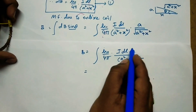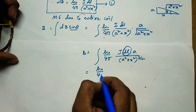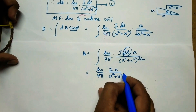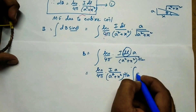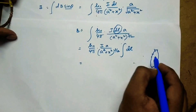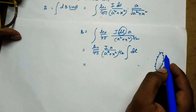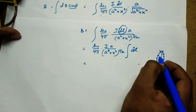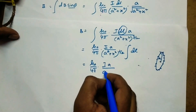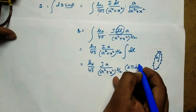All constants are written outside the integration, so only dl remains inside. B equals mu0 by 4pi times i times a by (a squared plus x squared) to the power of 3 by 2, times integral dl. The integral of dl over all small elements gives the entire circumference of the circular coil, which equals 2 pi a. So we write mu0 by 4pi times i times a by (a squared plus x squared) to the power 3 by 2, times 2 pi a.